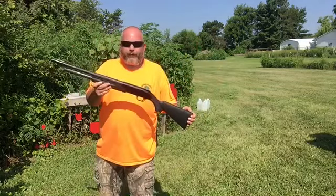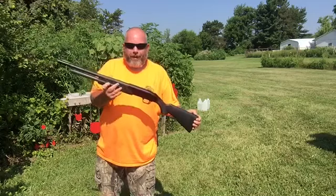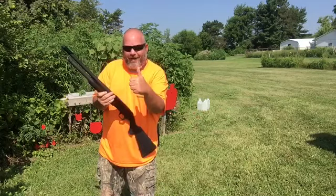Thank you Mossberg for making such a lightweight, easy to use weed whacker. I appreciate it.